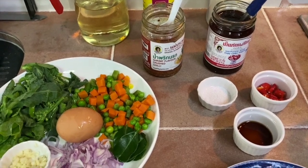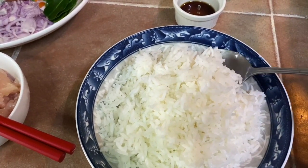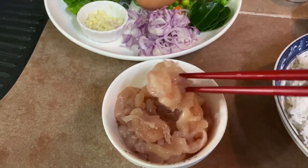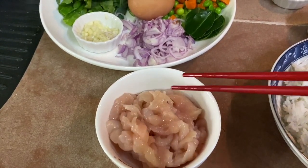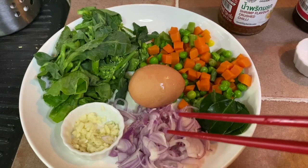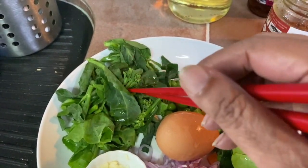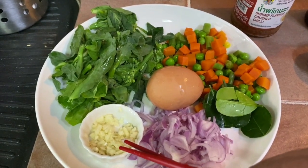Here are the ingredients for the Thai chili chicken fried rice. I have some cooked rice - this can serve about two persons, depending on how much you eat. Some chicken fillet cut into strips, drizzled with a little bit of oil so they won't stick together. About five shallots thinly sliced, a couple of fresh kaffir lime leaves, frozen vegetables, baby kailan - you may use any type of green leafy vegetables of your choice - and one clove of garlic that has been minced.